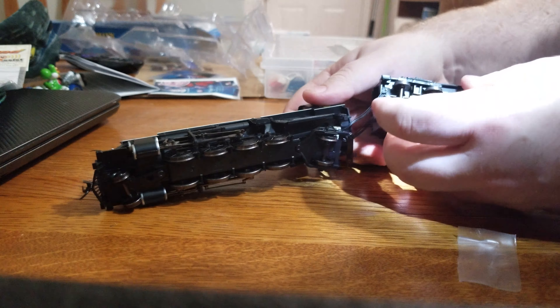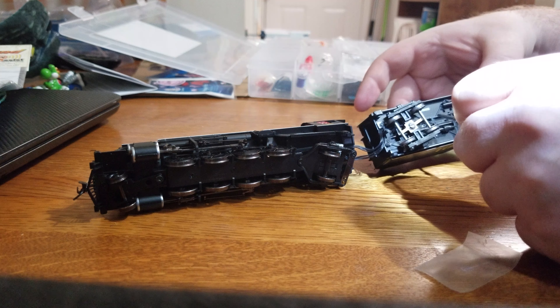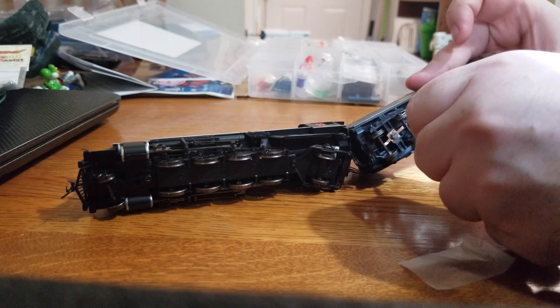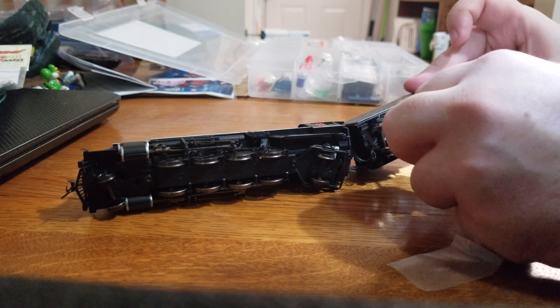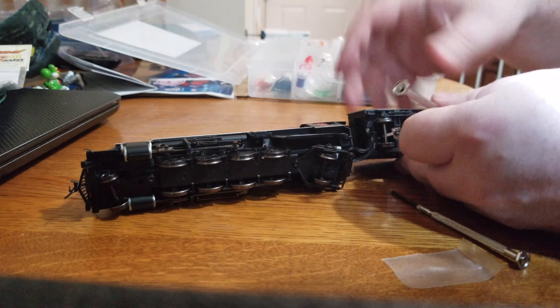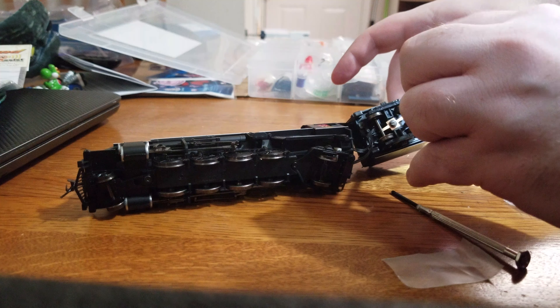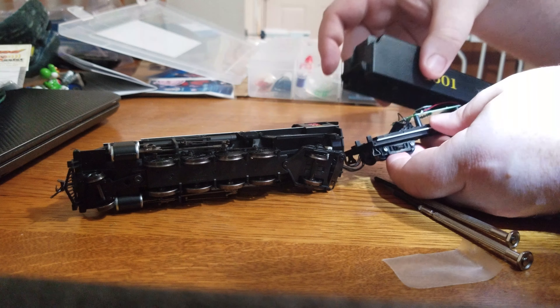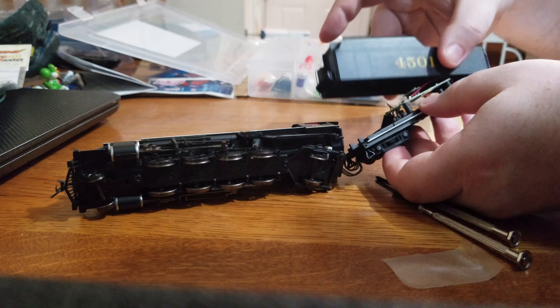All right, get out my tools and take this thing apart. Looks like there's one screw here on the bottom by the filter box for the wires, so just one. If you hear my music in the background, sorry — I can't work when it's too quiet, I've always been like that. I need a new precision screwdriver, this one isn't working but this one is.